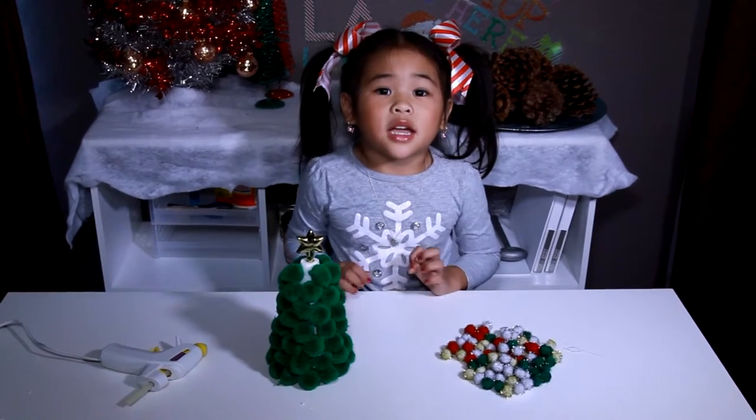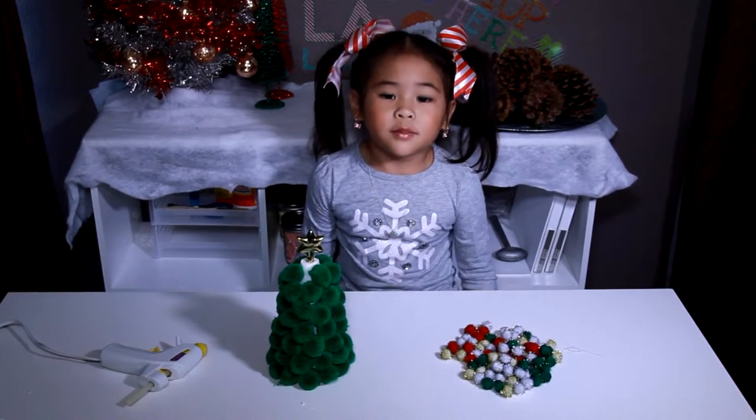Now we decorate a treat with little pretty pom-poms.